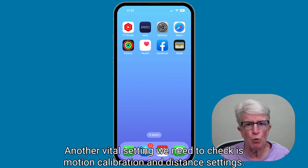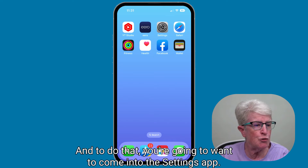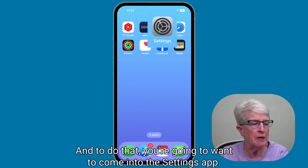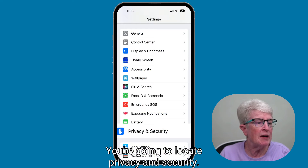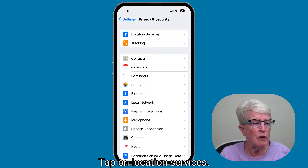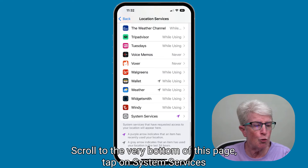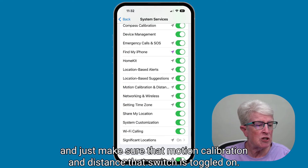Another vital setting we need to check is motion calibration and distance settings. Otherwise, step and activity tracking will not work correctly or at all. To do that, come into the Settings app and locate Privacy and Security. Tap on Location Services and make sure that the toggle switch is turned on. Scroll to the very bottom of this page, tap on System Services, and make sure that Motion Calibration and Distance is toggled on.